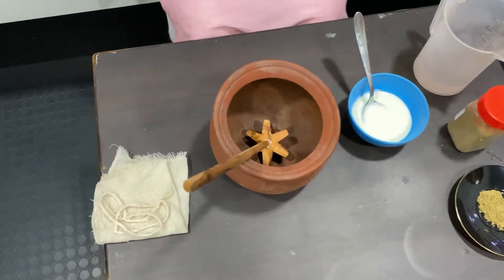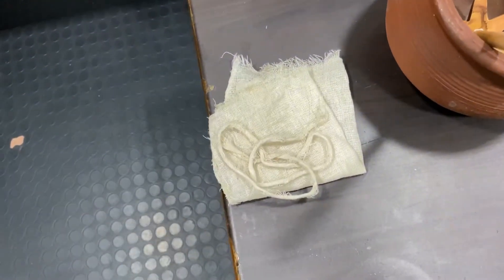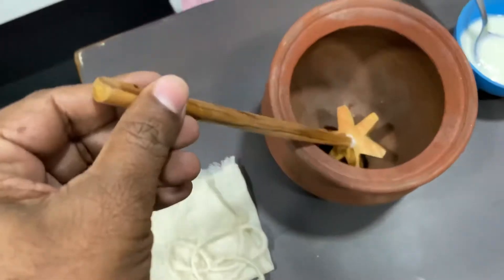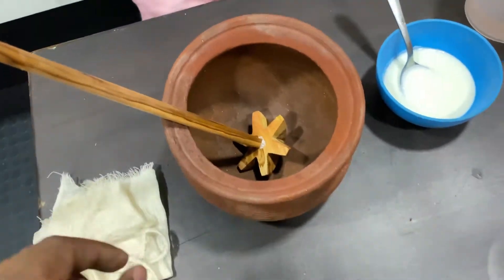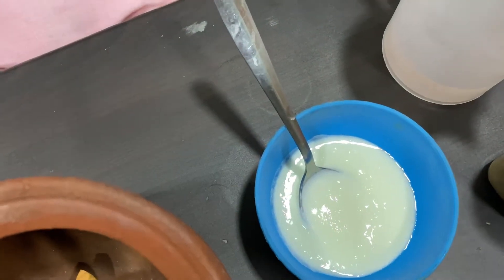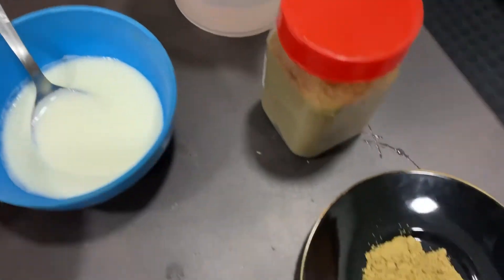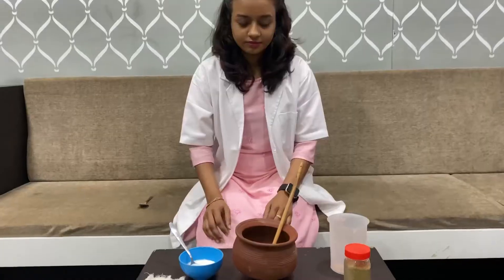This is about the preparation of Takara Churnam. We need a small piece of kora cloth or muslin cloth, a tie, and a stirrer with a clay pot or any other pot. We need something which we can stir with. We also need four to five teaspoons of curd, 100 ml of water, and around 10 grams of the Churnam.